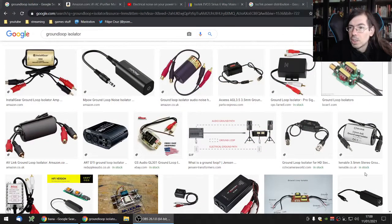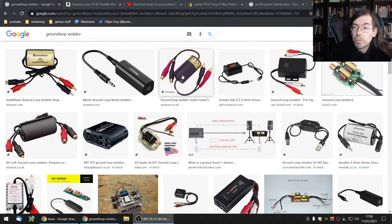So I went back to digging for ways to remove this, and I'm going to show you quickly some web pages of things I found. The first thing was that you could try to remove it from the sound signal on the RCA — something called a ground loop isolator.